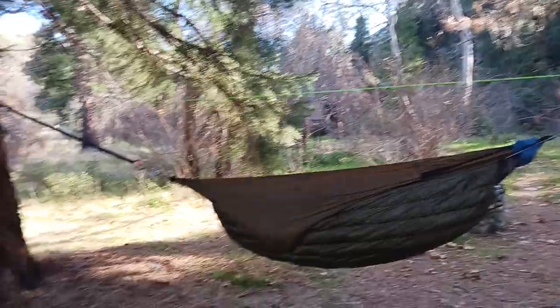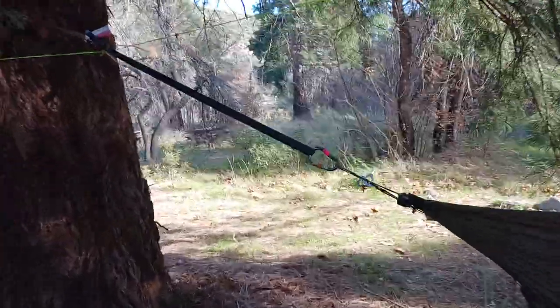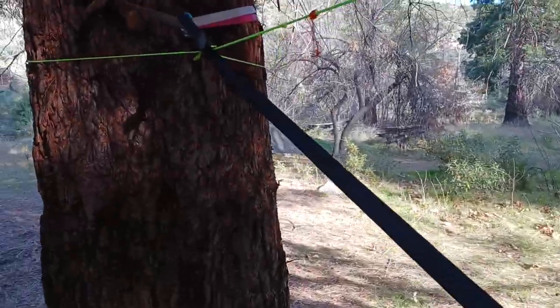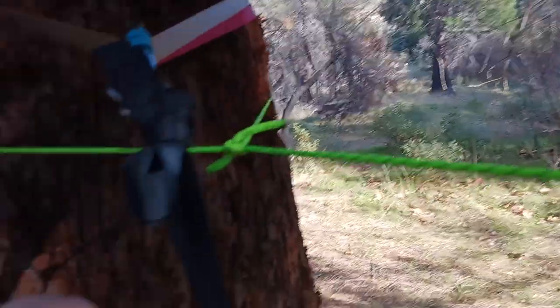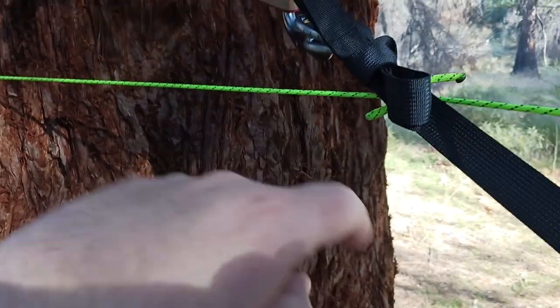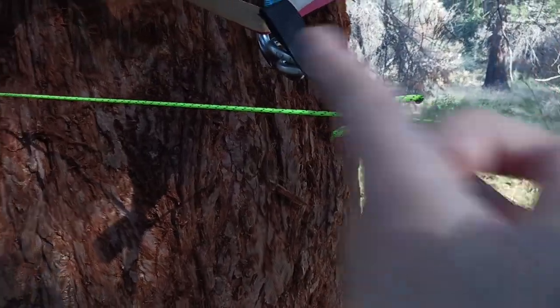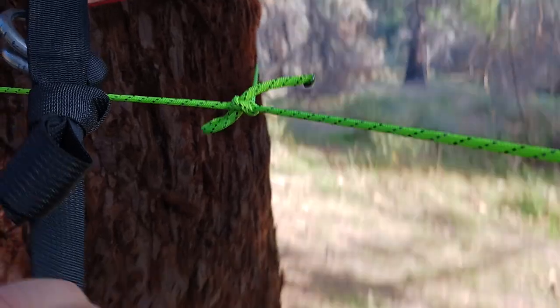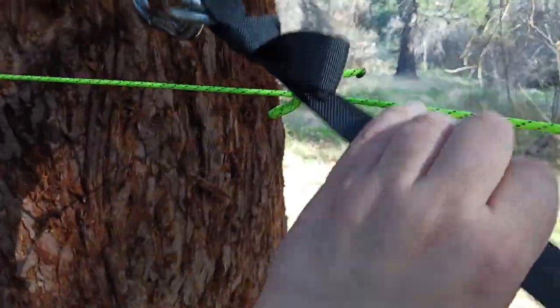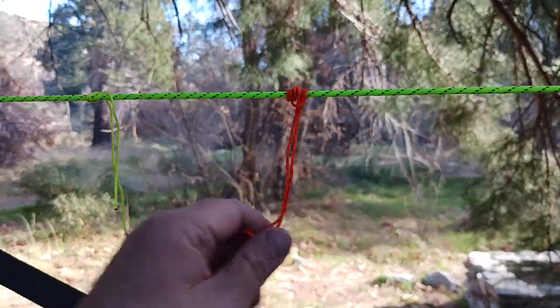I've got a new system — I'll have to show you how to do this in a video later. I did a nice little knot — I don't even know what it's called — but basically you make a loop, go under and through, then under and through again, then over and through. It creates a knot that you can tie off. This is the tie-off point, and then these are going to be the prussic loop tie-off points for my tarp, which is going to go on next.